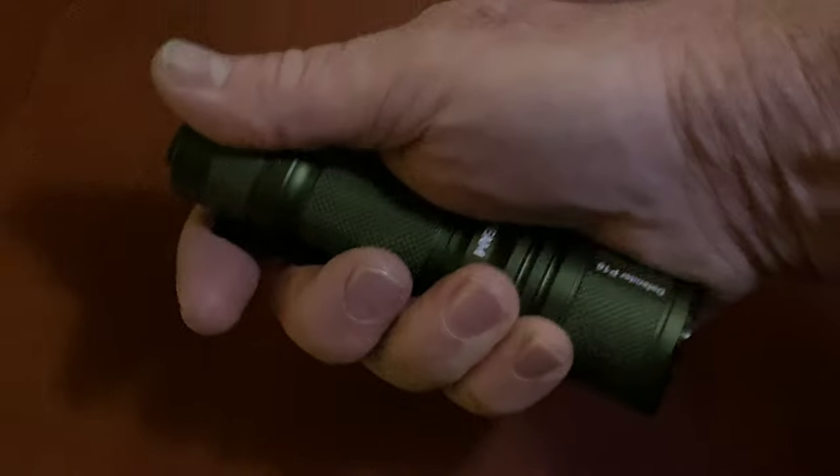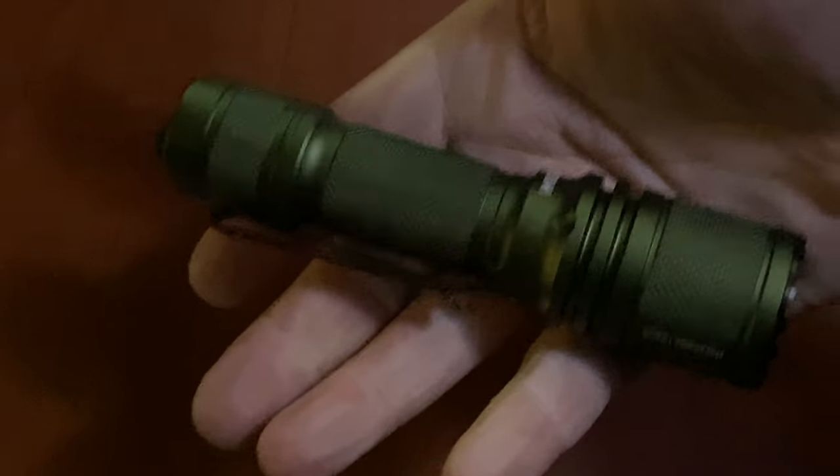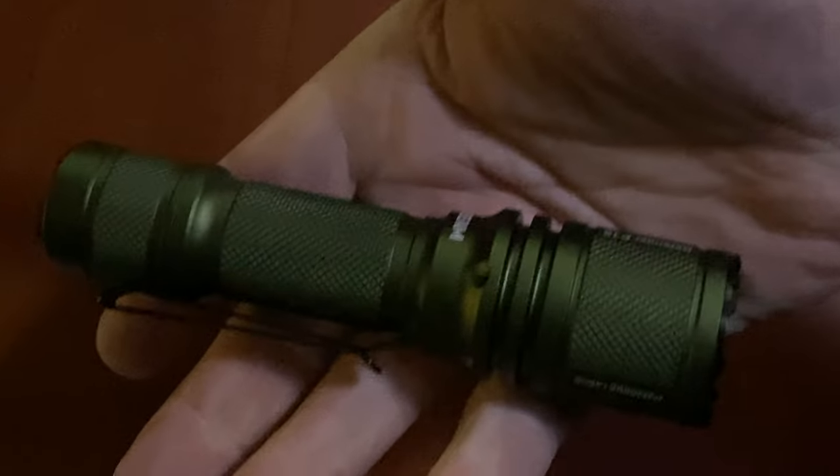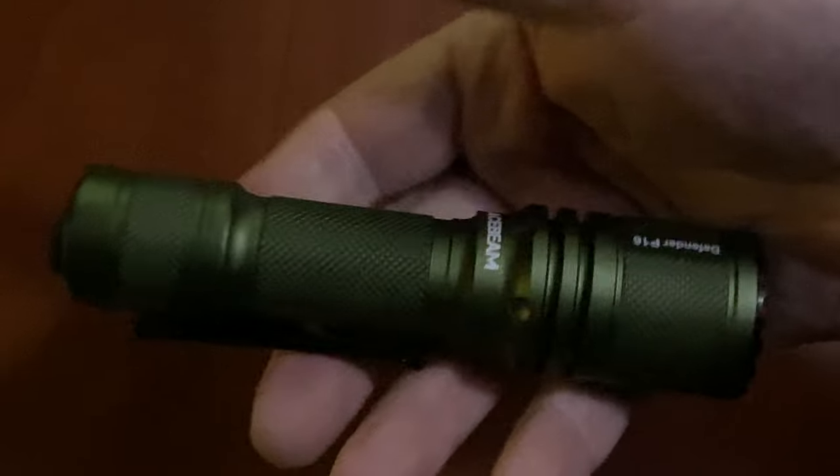Kind of reminds me of the flashlights from the 80s. Those black flashlights that cost a million bucks in the 80s, and there was no competition in the flashlight business. That's what it reminds me of — the size, the factor, all that. But this is a flashlight from 2020, and it does a whole lot more than those flashlights from 1980 did.